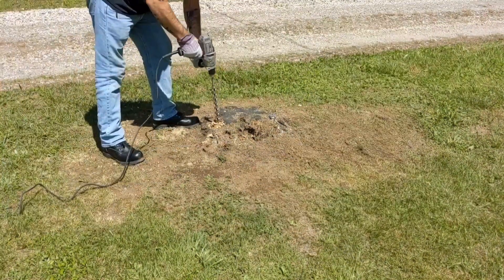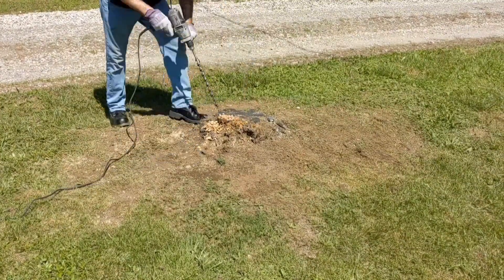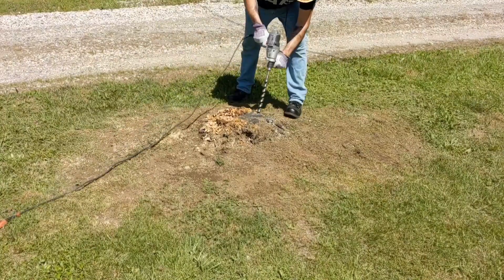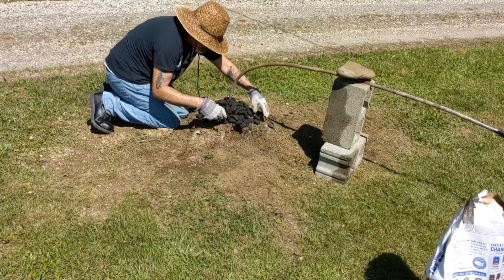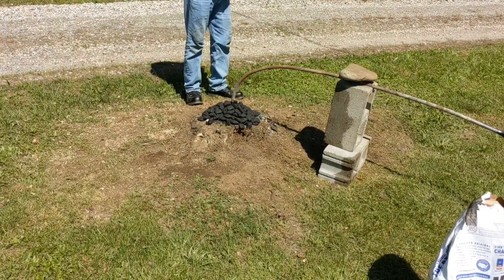The most important step is drilling holes all over the stump. I need to sharpen my drill bit, but this is going to get the heat to penetrate into the stump and burn it from the inside out. Set your metal pipe up after you hook it up to your mattress pump and point it straight down on the center of the stump. Pile the charcoal around the end of the pipe.